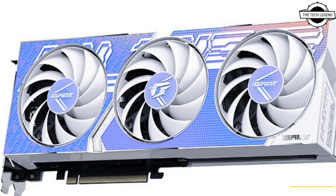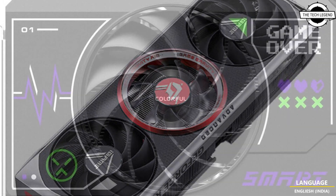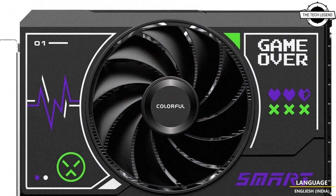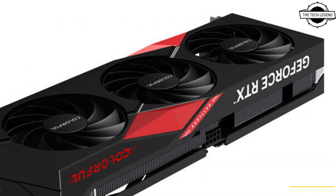These graphics cards are designed to deliver incredible performance for mainstream gamers and creators, offering a great gaming experience at 1080p resolution, 100 frames per second with ray tracing and DLSS 3.